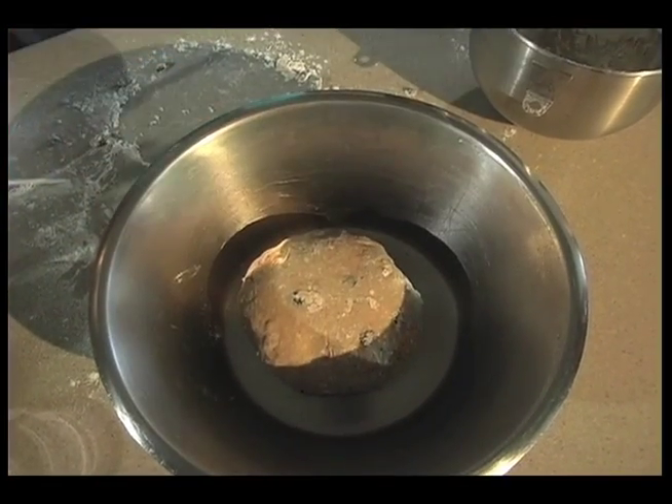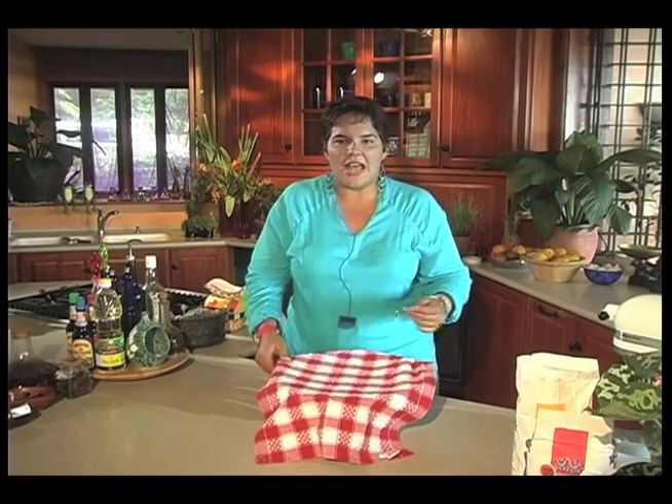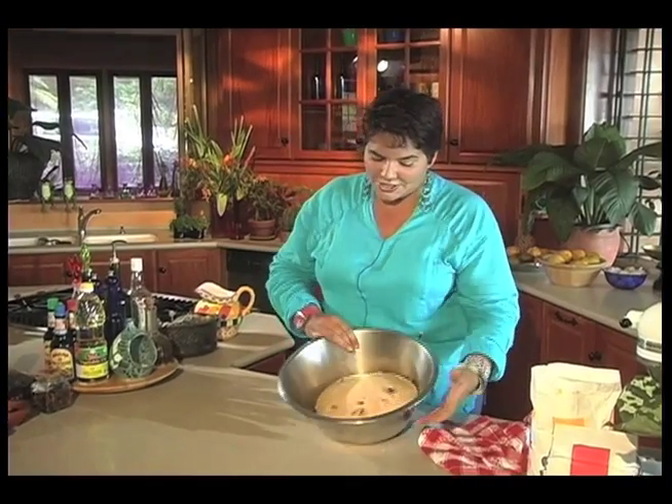And then I'm covering that with a tea towel and putting that aside for about the next hour and a half to rise. Once you've let the dough rise, which can take an hour and a half — it can take less — you really just want to make sure it's doubled in size.